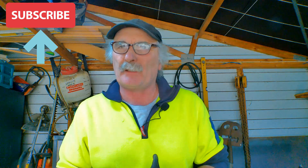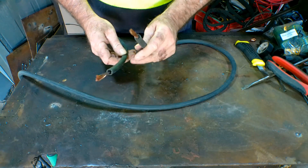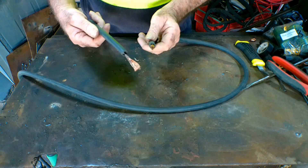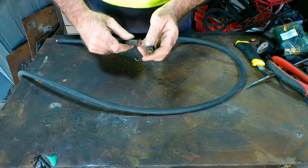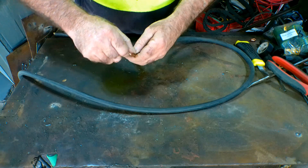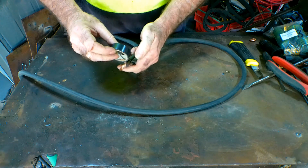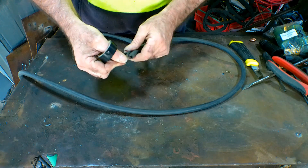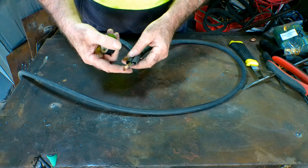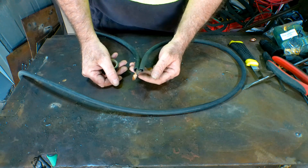Same as usual guys — if you like my videos, subscribe, drop me a like and a comment. Anyway, I'm terrible at this sort of thing — I leave stuff on the ground, I run over it. I've even just twisted a lead around like this and got a roll of black tape and taped it up to use as a ground clamp lead. That was all very well until it started smoking and almost set my garage on fire.